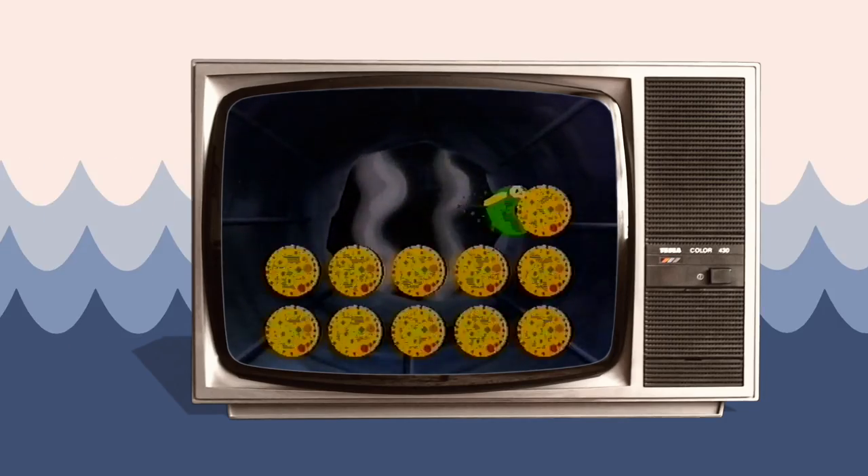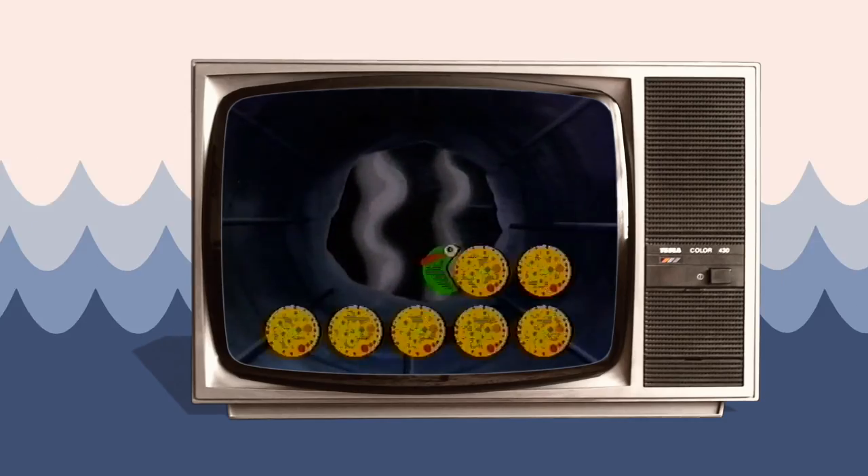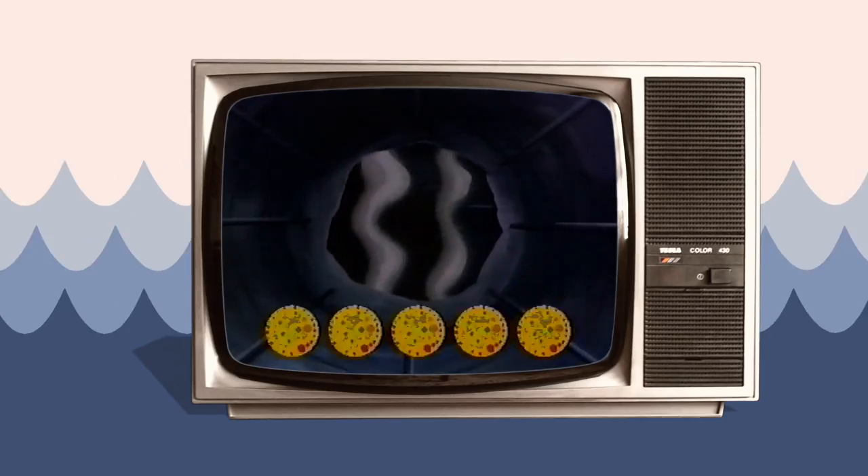And just how are you paying for all this? I borrowed your Alien Express card. I'd never leave the Technodrome without it.